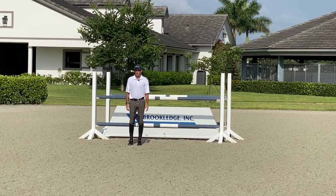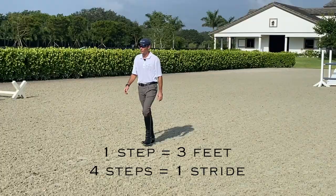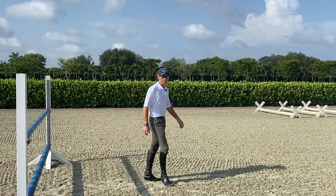Now I'm going to start walking the distance: one-two-three, one; one-two-three, two; one-two-three, three; one-two-three, four; one-two-three, five; one-two-three, six. So this looks like a normal six-stride distance. I'm going to check that I'm definitely six feet away from the jump — one, two. That's a normal six-foot stride distance because I'm landing six feet from the jump and taking off six feet from the jump.